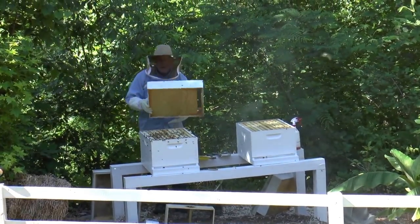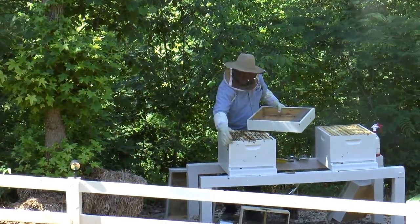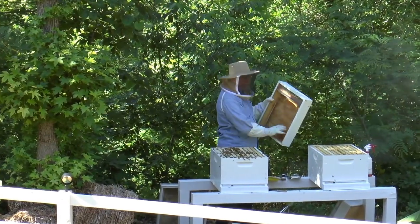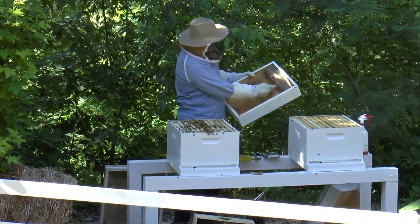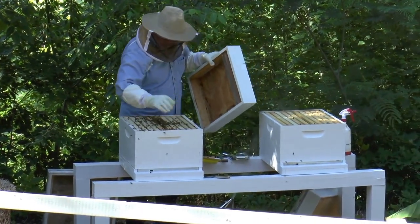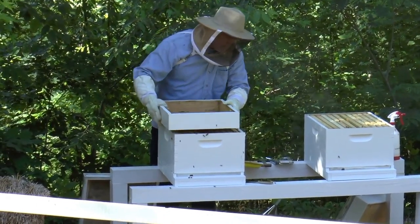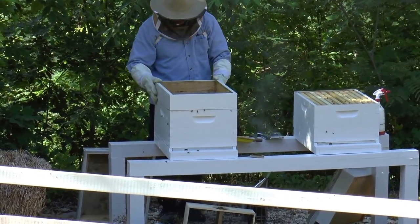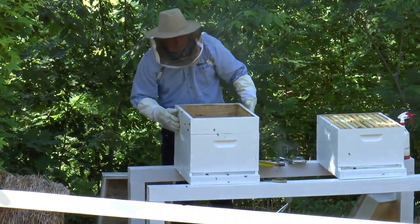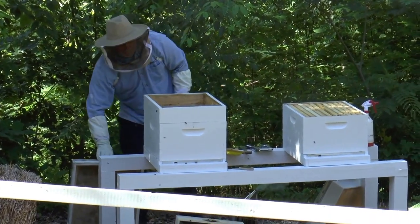All we're going to do is put the feeder on — this will hold sugar water. They'll come up through the inside; it's got a screen, and they come up on the inside, roll over this little thing here, and start feeding on it. That kind of gets them started, because right now they have no honey yet in the hive, so that's going to help them get a good start. Then we'll put this cover on.